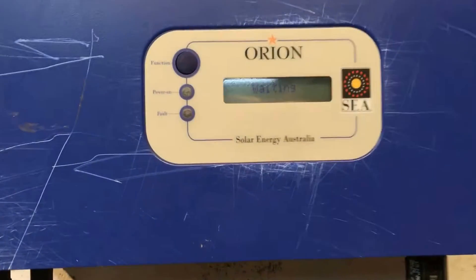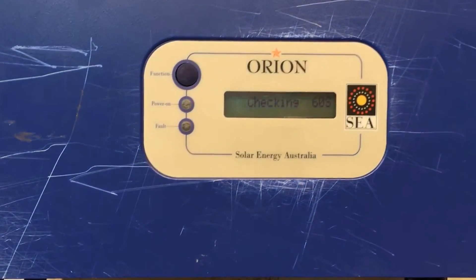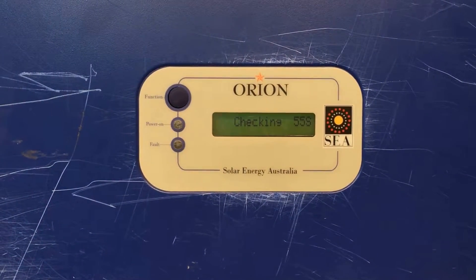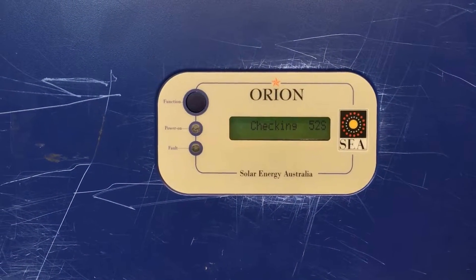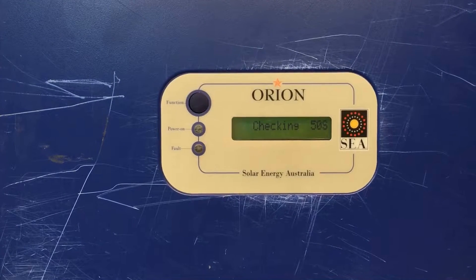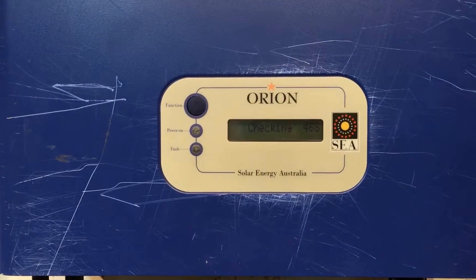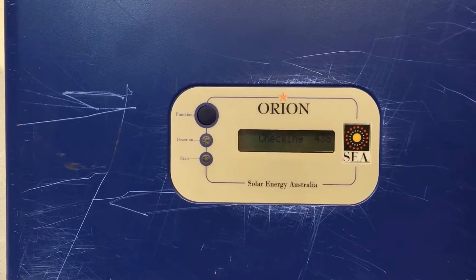Like I said, sometimes after a reboot these systems do start up again and start functioning, but usually it doesn't end up being a long-term fix. It might work for half an hour or five minutes or something like that, then it'll come up with relay failure again. But we'll give it a go and see how we go this time.